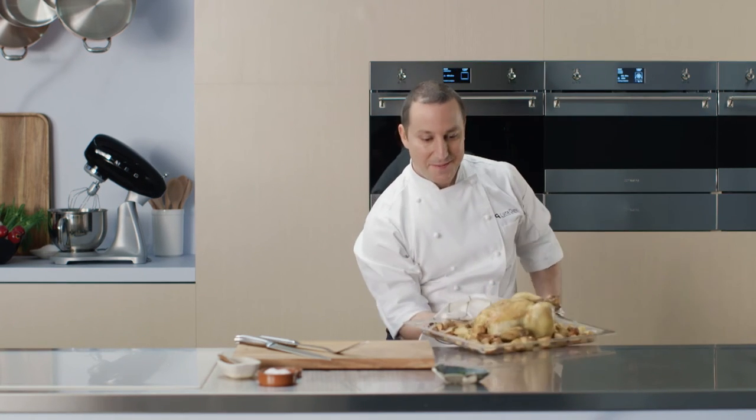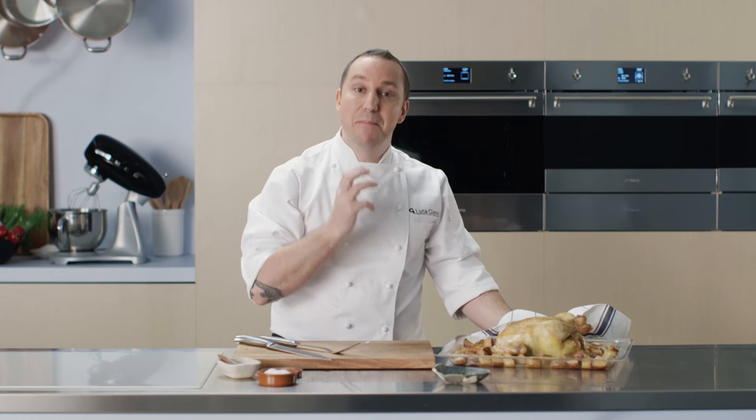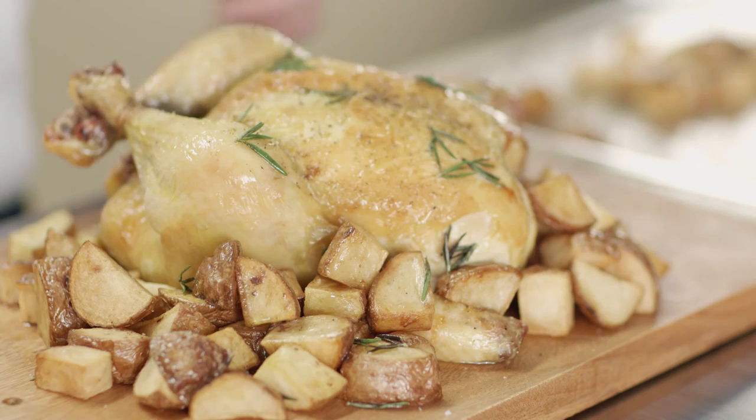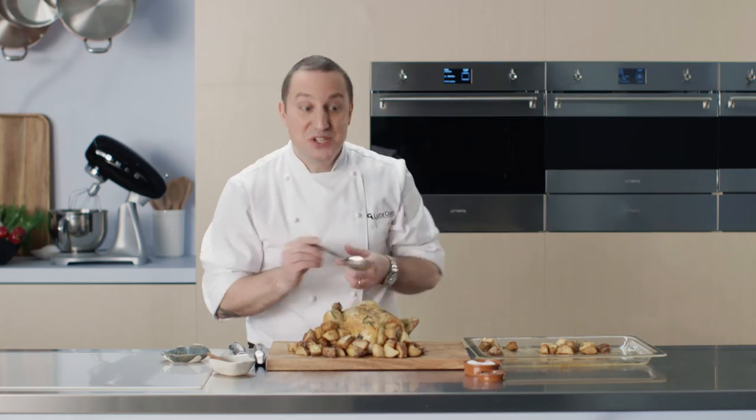Wow! That's my beautiful rosemary chicken, cooked to perfection in less than half an hour. How cool is that? The best thing about the Smeg speed oven is that you can spend more time with family and friends rather than cooking. Perfect juicy chicken, crunchy potato — and dinner is served.